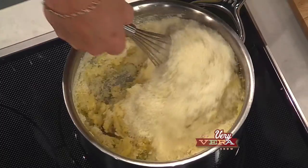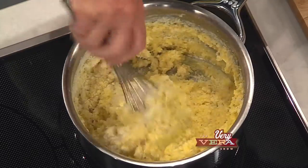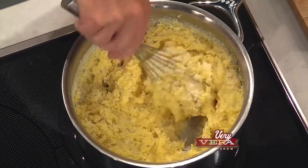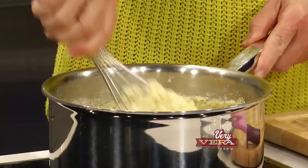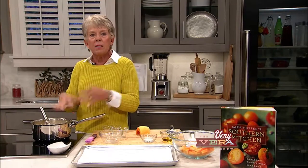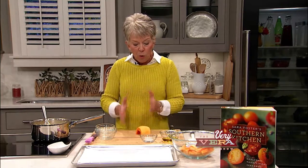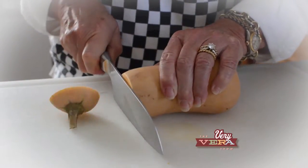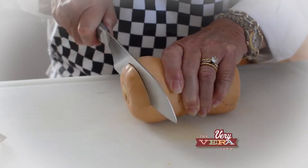Even if you weren't a fan of butternut squash, hopefully after you see the finished product you're going to want to try this recipe. But these grits would be great for any of your grits recipes — whether it's shrimp and grits or even fried pork with rosemary. So I'm going to let that rest a minute and talk about the butternut squash. One of the things I want to suggest is that when you're doing this, you need to be patient, take your time, use a sharp knife, and don't get in a hurry, because this is a hard, hard vegetable.